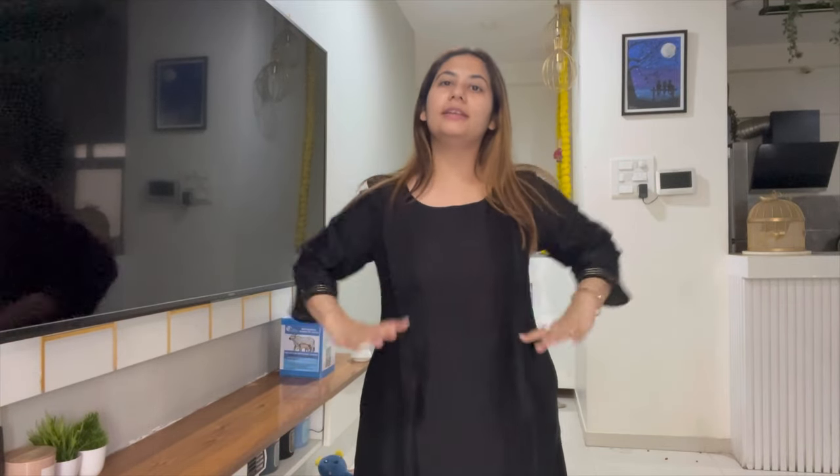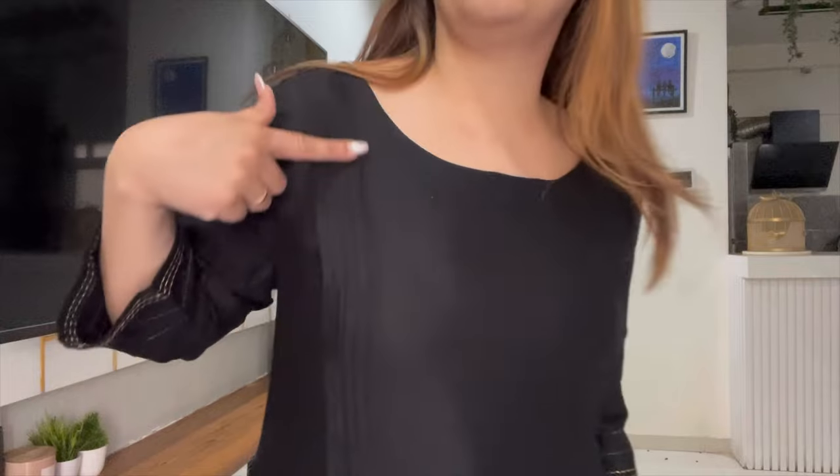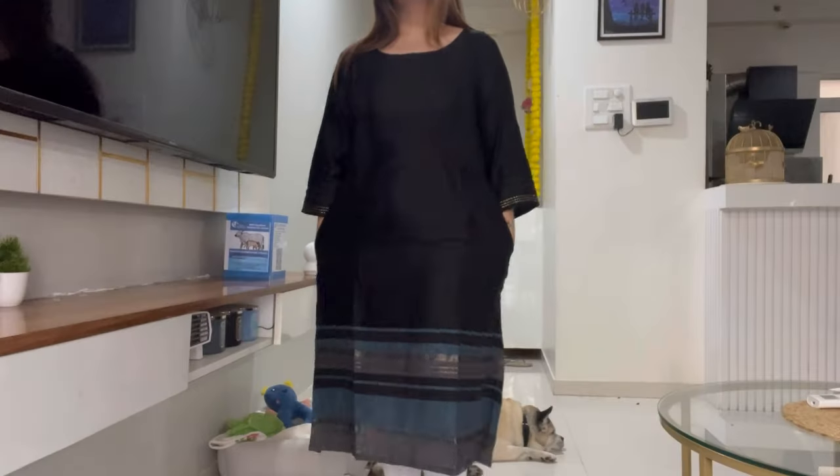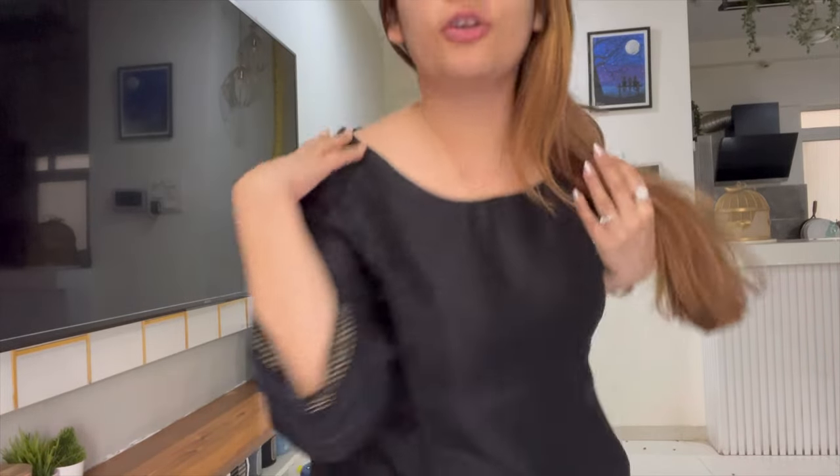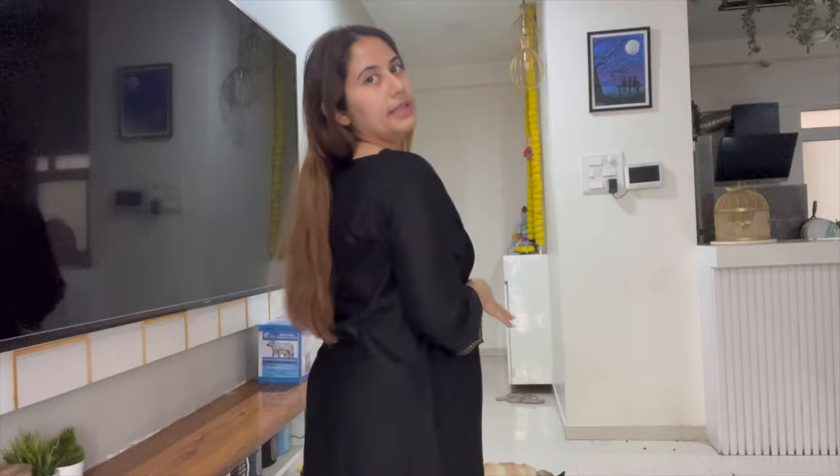This is the next item — a black kurta from the W brand. I ordered two kurtas from W and luckily this one has arrived. It has two pockets, which is really practical, and I really like this design. On the back there are three buttons which I'm not a huge fan of, but I can live with it. The material is really comfortable and I'm really liking this. I'm going to keep this one.